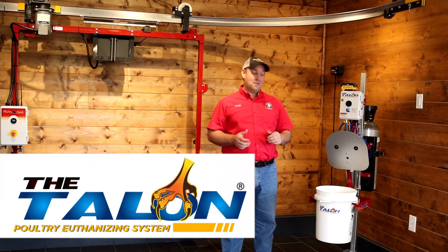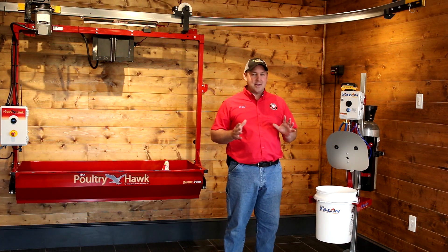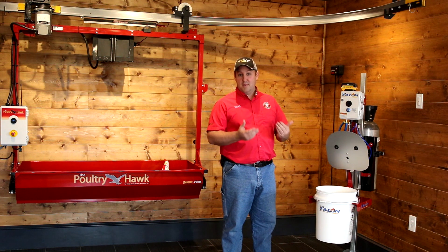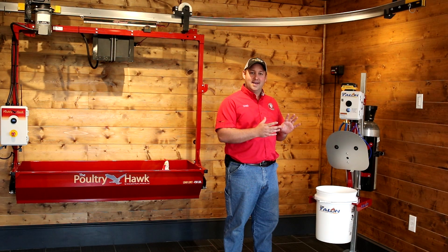I want to give you an overview of the Talon, a poultry euthanizing system. Before the Talon, there wasn't any really great way to euthanize poultry with CO2, which is an approved and desirable method to euthanize lame poultry. Now the Talon makes that process a breeze.